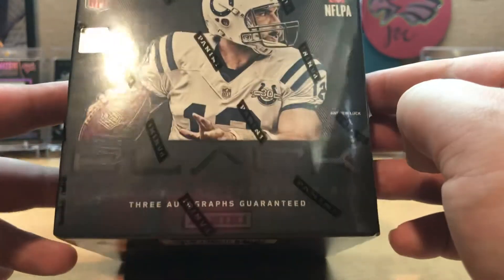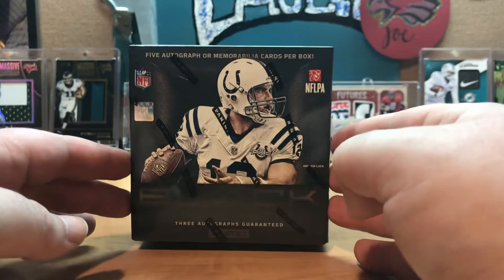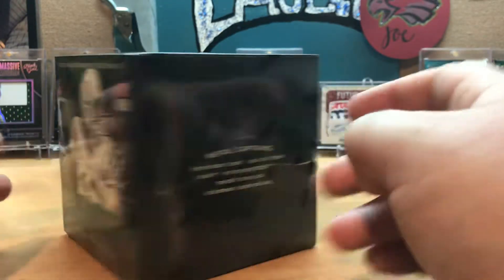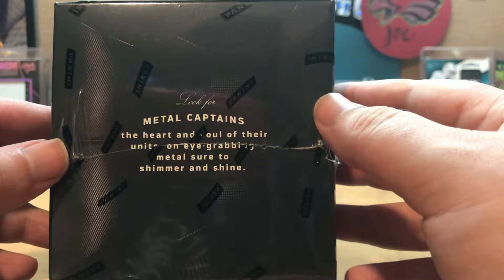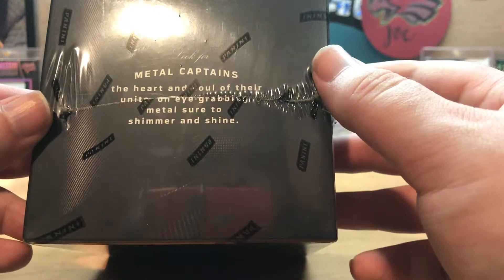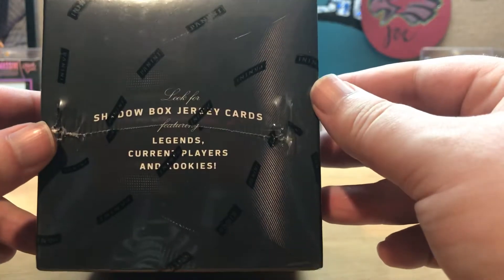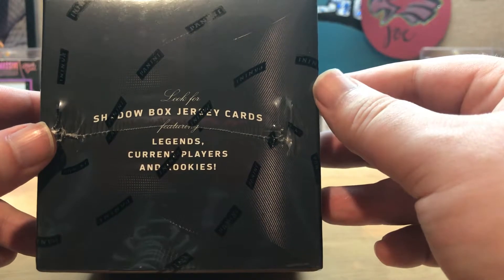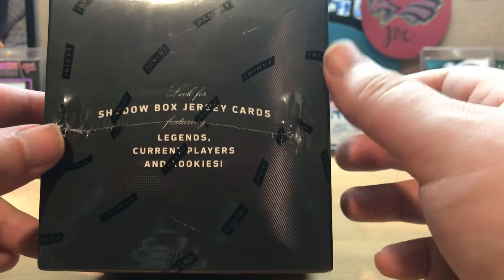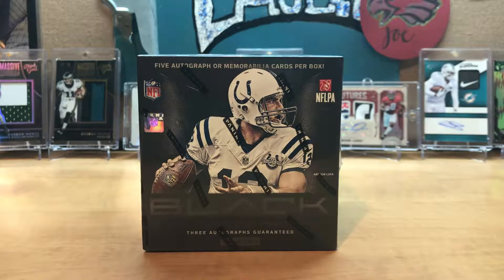In this box you have one pack with 12 cards. There are five autos or mems in every box. Look for metal captains — the heart and soul of their units on eye-grabbing metal sure to shimmer and shine. Also look for shadow box jersey cards featuring legends, current players, and rookies. Every card in this box is numbered as well.